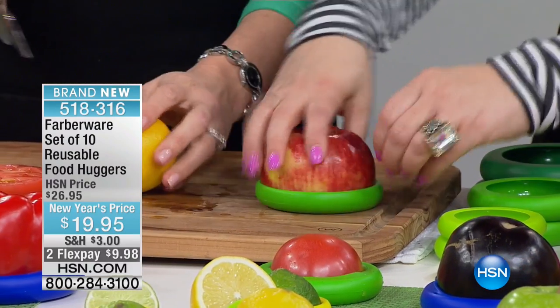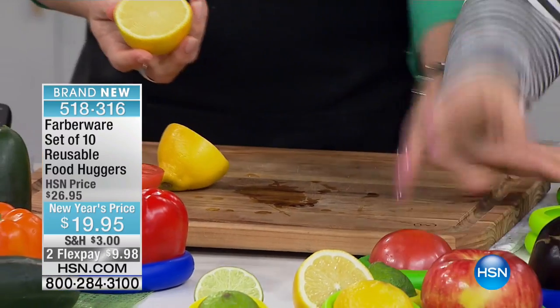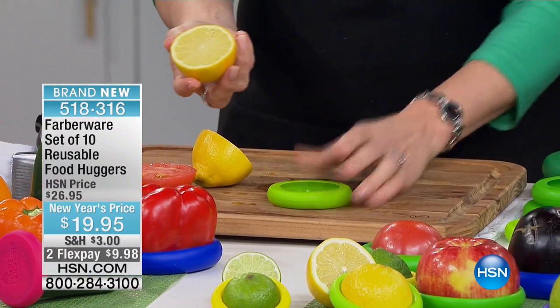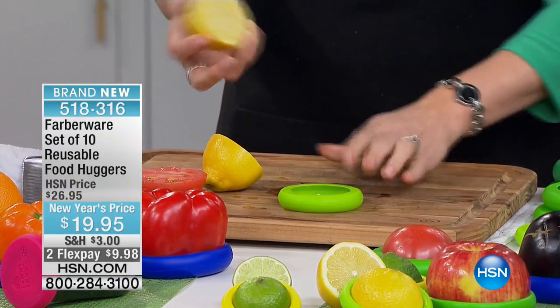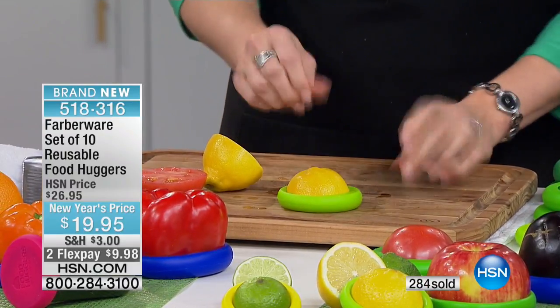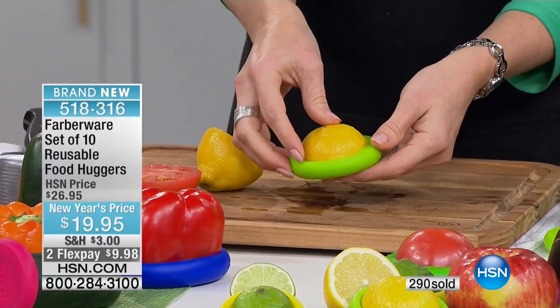I thought it was going to be like a sock where you'd have to pull and tug, but you pop it on and you are done. The inventors told me: a lot of people think you tug it on, but you pop it on the counter and pop it on. You can actually hear that freshness — you hear a little suction — and you're creating that second skin.